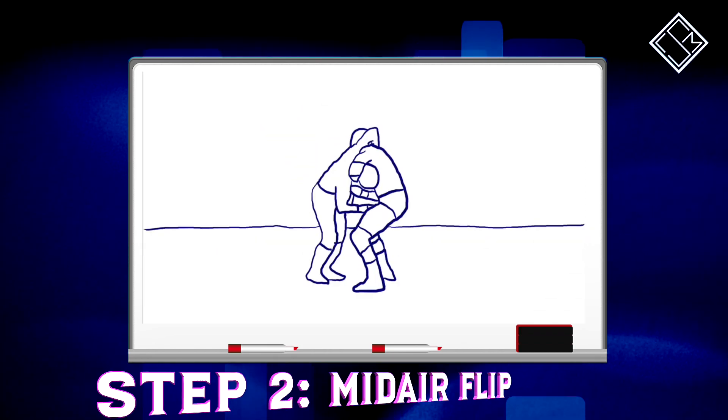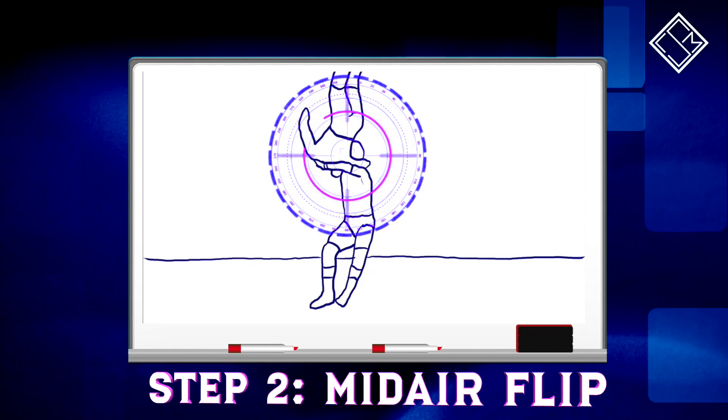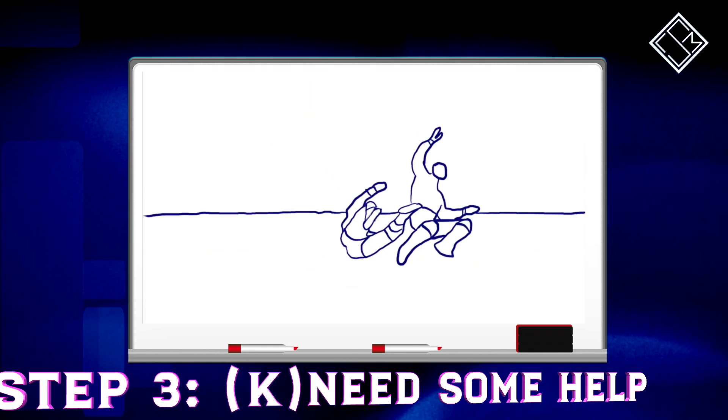From here, Strong immediately drops the grip, leaving the opponent to rotate onto their back, where Strong is awaiting their landing with a pair of knees straight to the back.